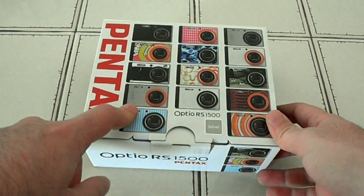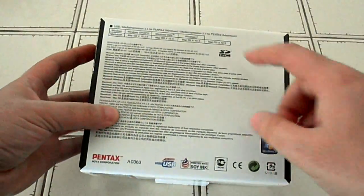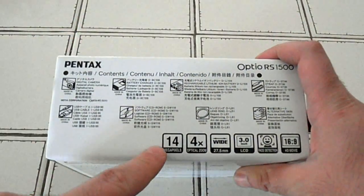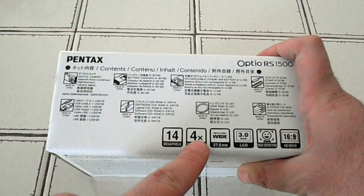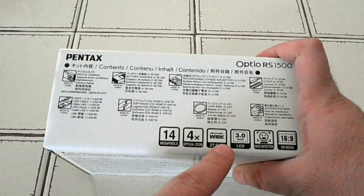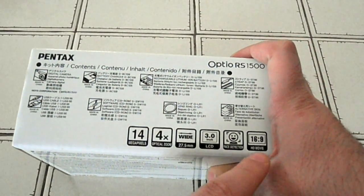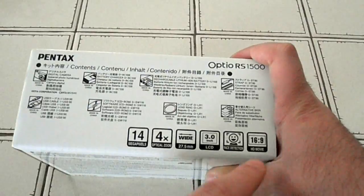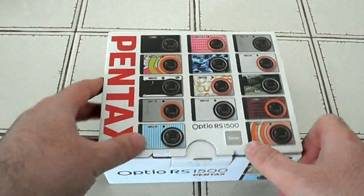So let's take a look at the box. There are some samples as I said, and just some info on the back. Here we have the specs: it's a 14MP camera, 4x optical zoom, wide, 3-inch LCD, face detection, and high definition video at a 16x9 ratio. So let's open this bad boy.